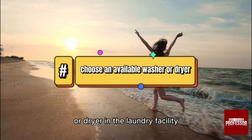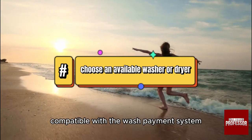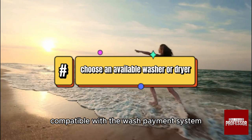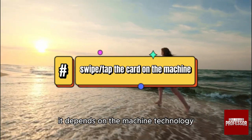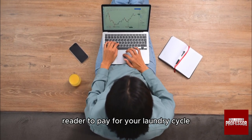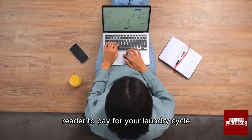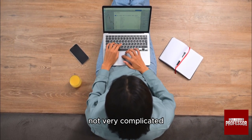Choose an available washer and/or dryer in the laundry facility, ensuring it's a machine compatible with the Wash payment system. Then swipe or tap the card — it depends on the machine technology — through or against the card reader to pay for your laundry cycle. It's actually that simple, not very complicated.